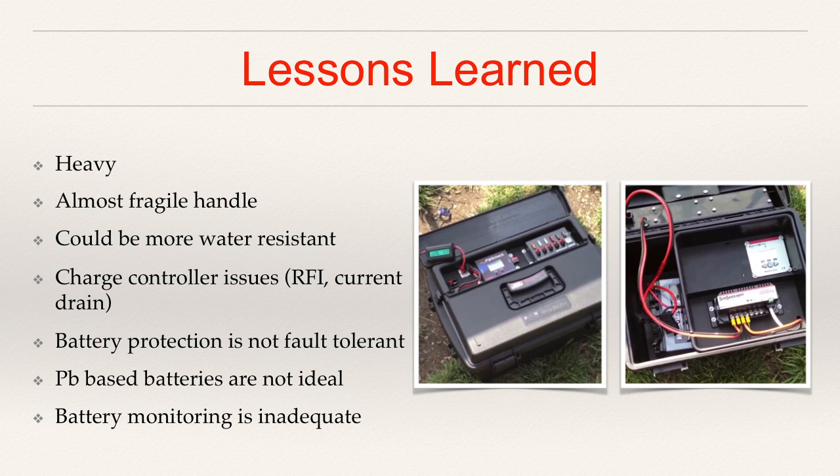The battery protection in general was not fault tolerant in the sense that there was not any type of a disconnect. There was nothing in the box that once a voltage got to a certain point would disconnect everything in an effort to save the batteries. Speaking of the batteries, I used two 20-amp-hour AGM lead-acid batteries. Over the last couple of years, as I've demonstrated in my videos and through experience, even though they're rated at 20-amp-hours, lead-acid batteries — the more current you draw from them, the lower the overall capacity. Given that the 50% state of charge is approximately right around 12 volts, and that's about when our radios stop working, even on receive only you only get half the amp-hour rating that the batteries are rated at. So there's inefficiency there.